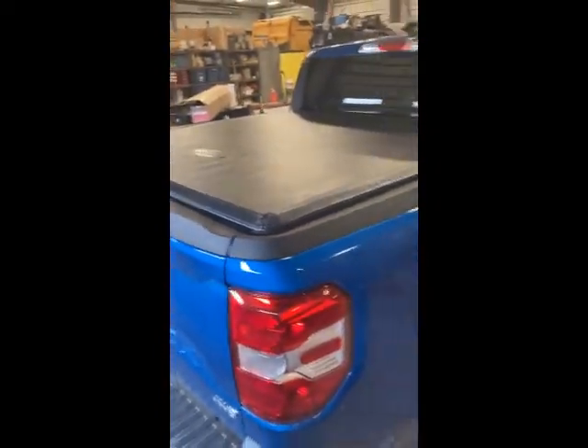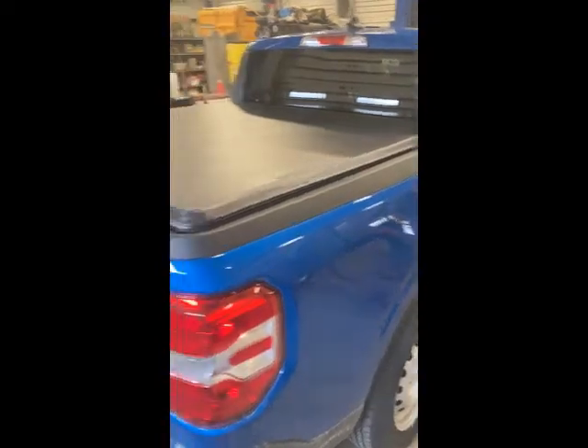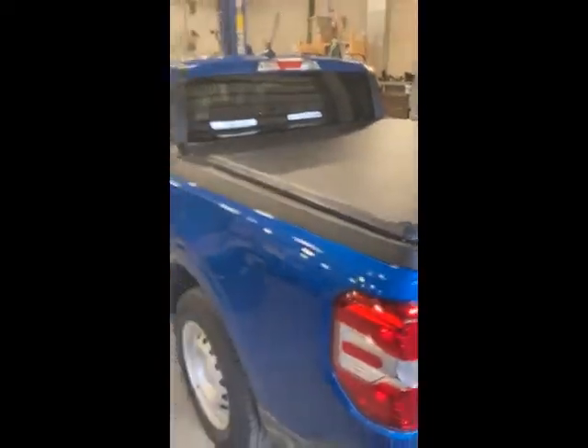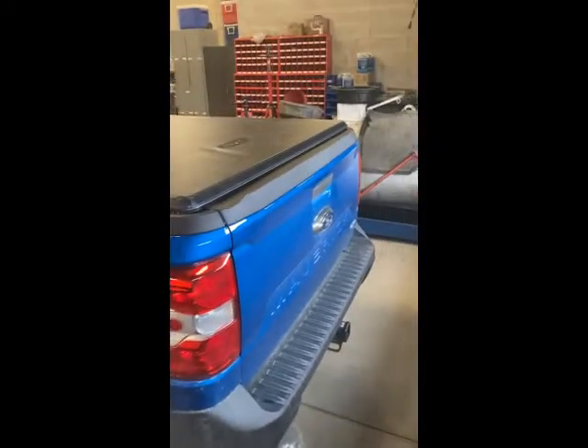Leave any comments if you want to know if it was extremely hard, two-person job, or one-person job. I did it myself, so anyone can do it. If I can do it, you can do it. Anyways guys, that's the tonneau cover on the Maverick and I'm digging it.